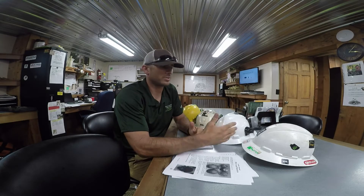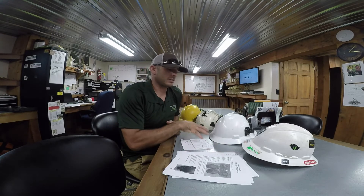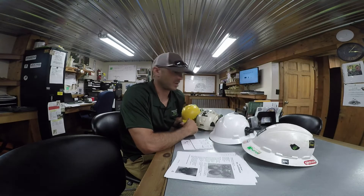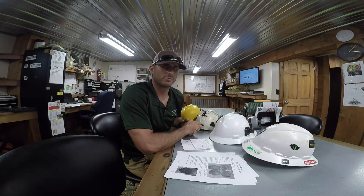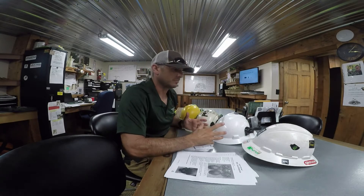You're probably going to see some policy changes about that, because we work around electricity so often. I think there's too much room for error if we continue to have guys switch out helmets between electrical hazard jobs and non-electrical hazard jobs. We work around power too often to really differentiate that, but for the time being, make sure your helmet is E-rated for work around lines.